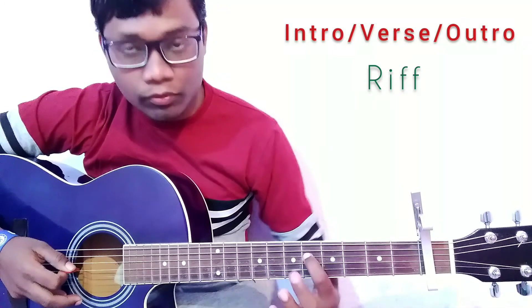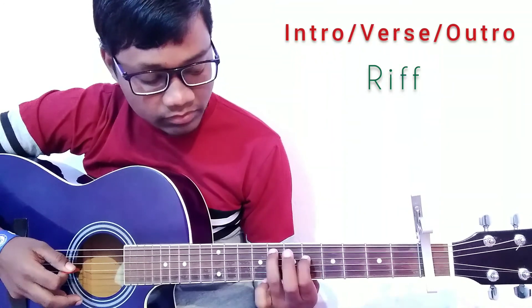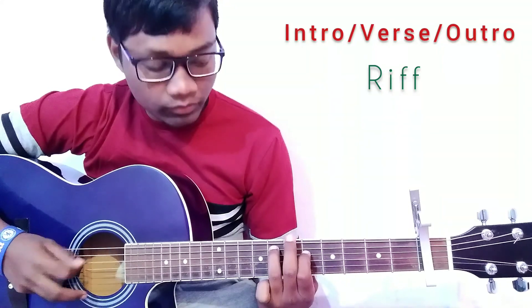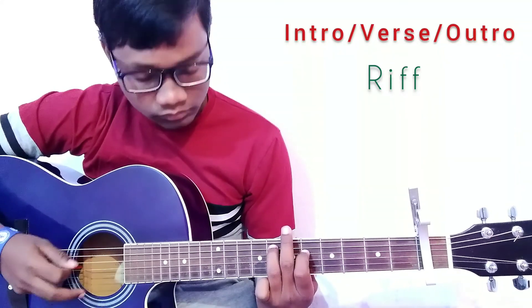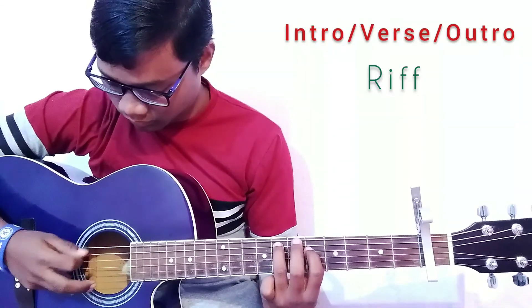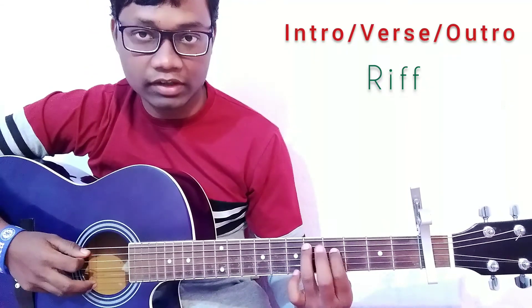For this part, press the fourth string on the fourth fret and press the fifth string on the seventh fret. Play the fifth string and the fourth string two times, and then play the next part.